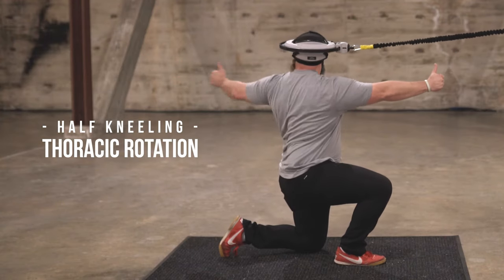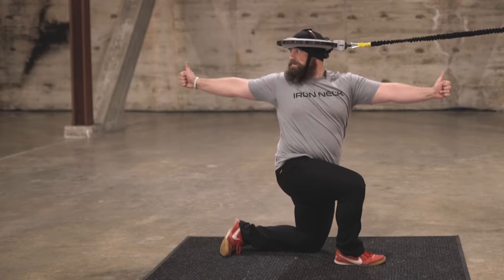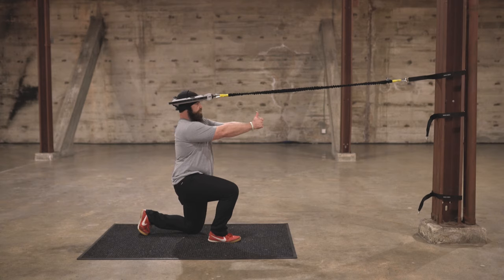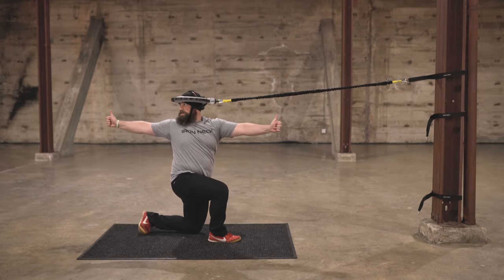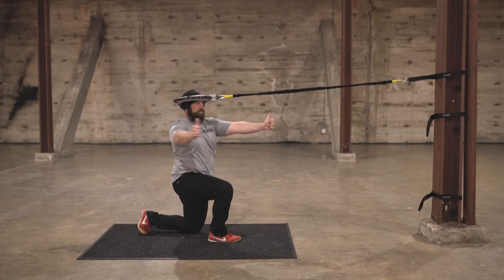This exercise is called half kneeling thoracic rotations. We're gonna get the anchor point down and then for reference I'm gonna use my thumbs here — thumbs up — and sort of bracket the anchor point. I'm gonna leave one thumb there and track my other thumb back, squeezing the shoulder blades together, opening up the thoracic spine.